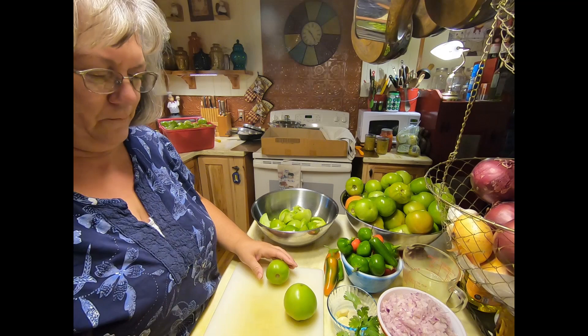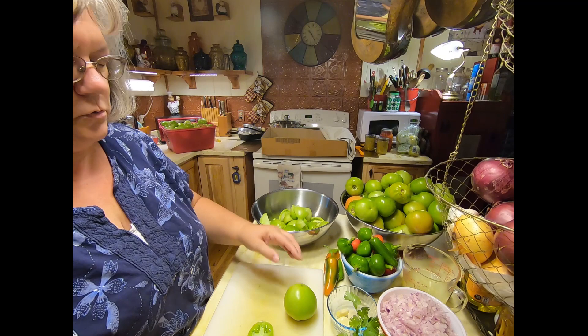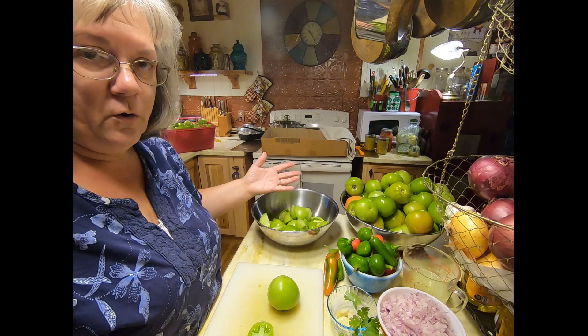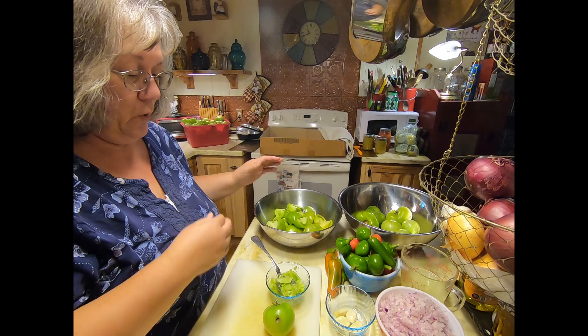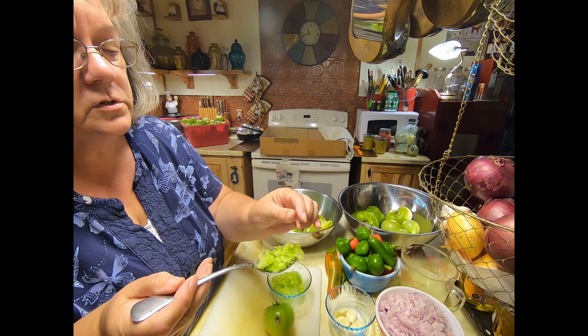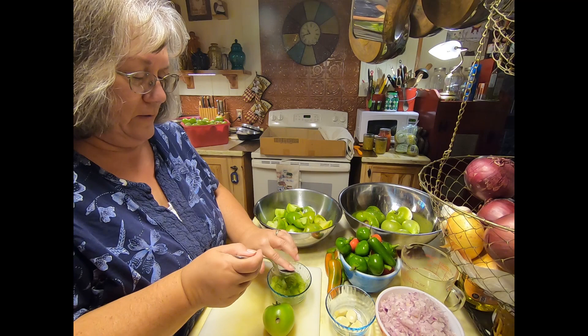As for the tomatoes, these are simply going to be chopped up — give them a rough chop into quarters and put them into the food processor. They don't need to be very fine; they're going to cook down a little bit once they're in the pot on the stove. I pulsed them four or five times. Some bigger chunks, some smaller chunks. You could certainly chop your tomatoes by hand if you wanted all bigger chunks, but I prefer mine a little bit finer.